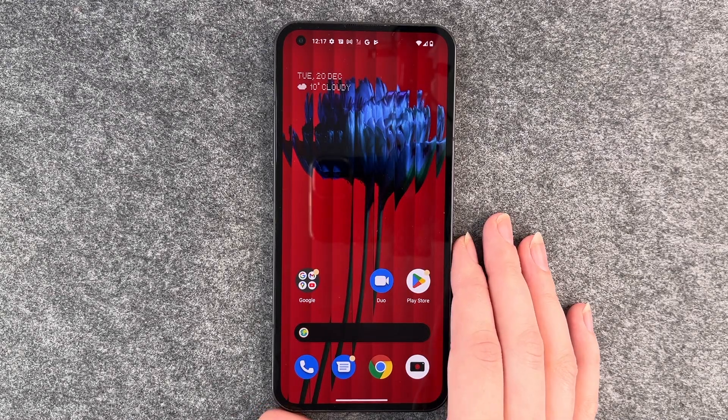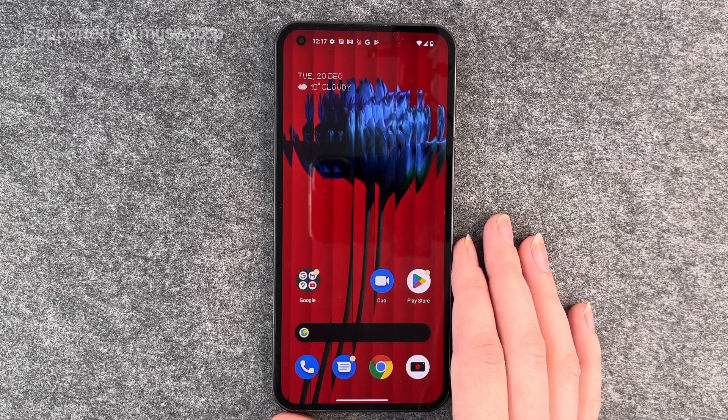Hello buddies, welcome back. It's Anne-Sophie and today I'm going to show you how you can use your finger to unlock your Nothing Phone.